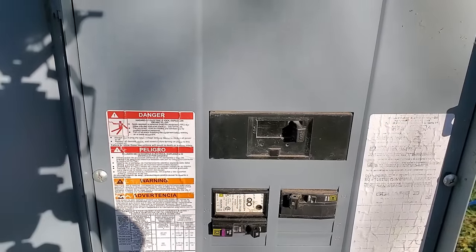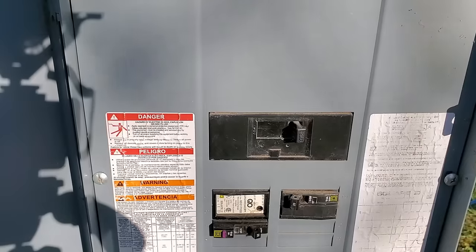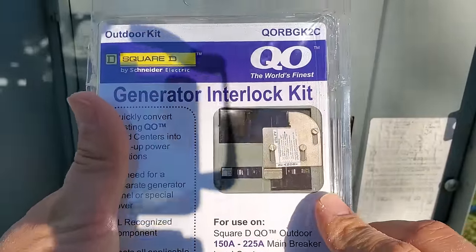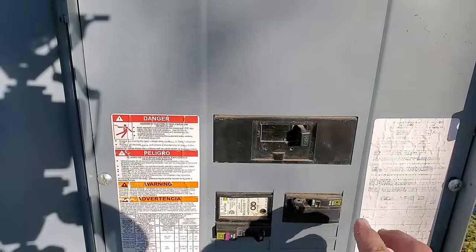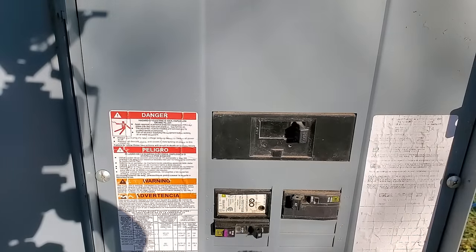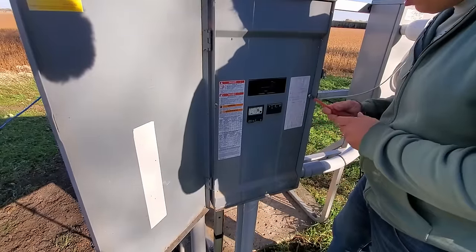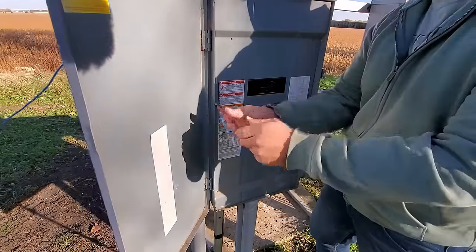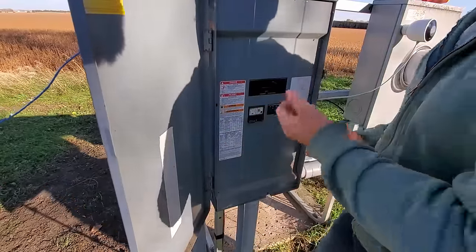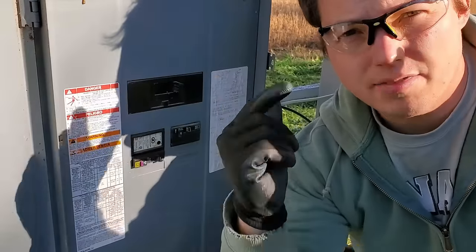Right here is the panel we're going to be installing the interlock kit on. We'll start by removing the cover. This kit will only work in the upper right hand portion of where your breakers are installed, so we're going to have to move this breaker down. I'm removing the three screws that hold this panel cover in place. Also make sure you take off any jewelry when working inside a panel — it's just an unnecessary hazard that is avoidable. I've got my gloves and safety glasses.